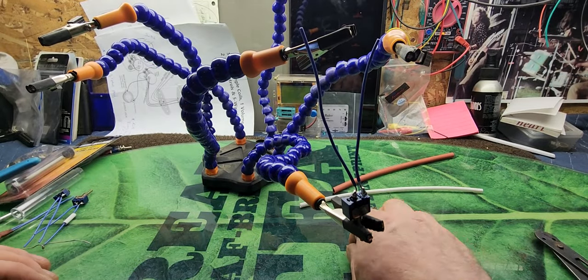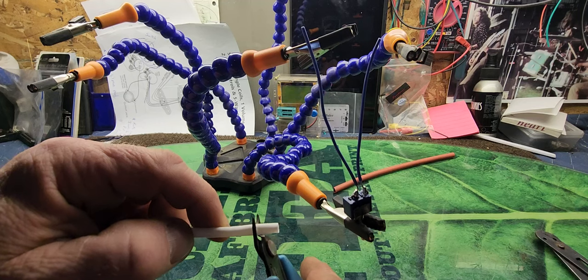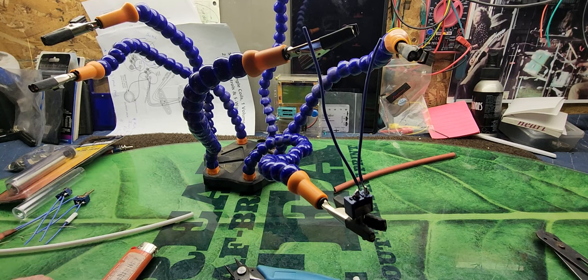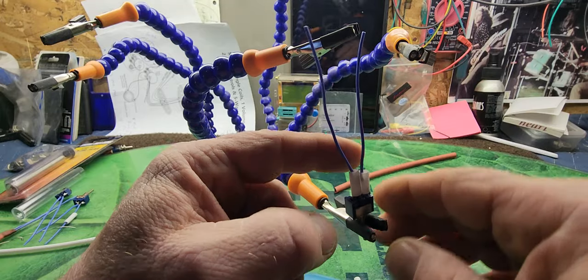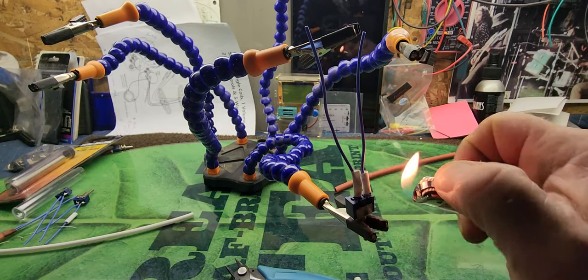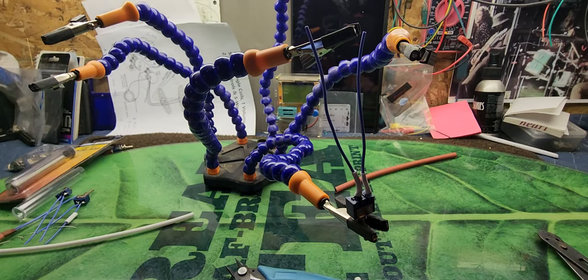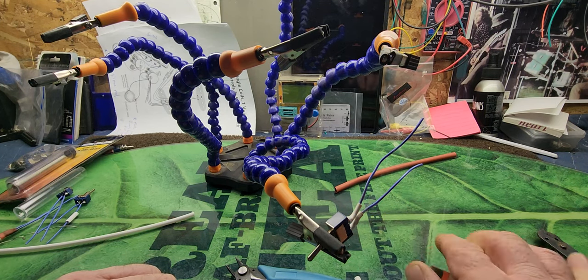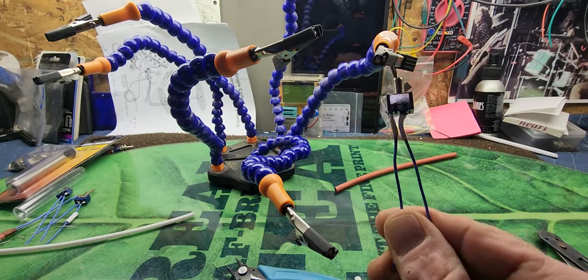I'm gonna unclamp this from the jig. Heat shrink tube comes in all different diameters — you can get it at Harbor Freight. I'll cut two pieces off and slide them down like this, right down to the switch. Then you take a cigarette lighter or even your soldering iron and put a little heat on them. The heat makes them shrink right in front of your eyes, and that just covers up any bare wires that could cause a short from another wire hitting it inside your guitar or effect pedal.